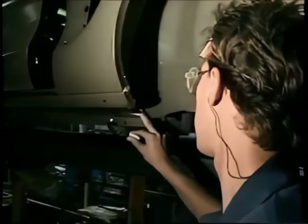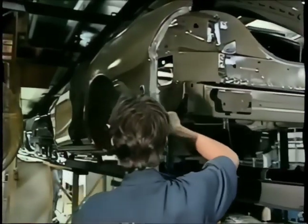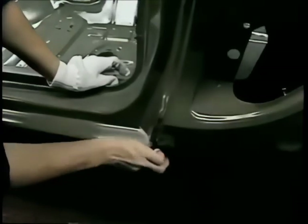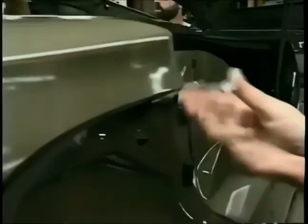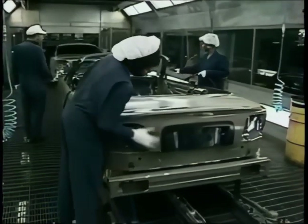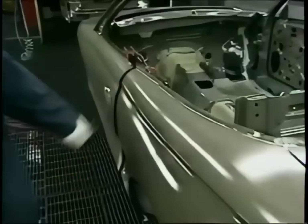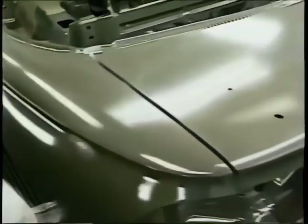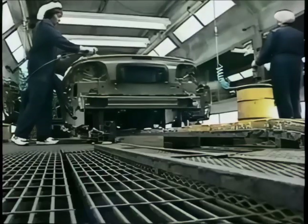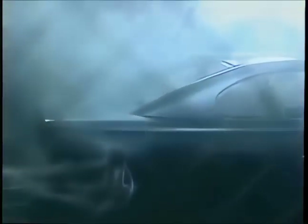Caulking is done to seal every nook and cranny before the base paint is applied, sealing joints and preventing leaks at the front. The caulking is done by hand, just like you do on the tile in your bathroom. Now the car has to be polished with extreme care in preparation for the paint job. Those hats are to make sure not one stray hair lands on the surface, and a compressor gun blows away any loose dust.